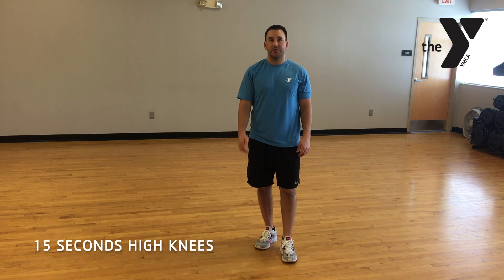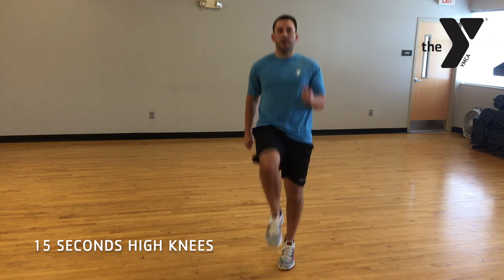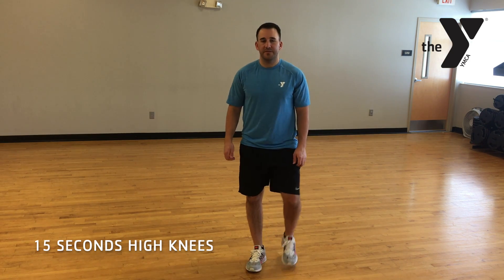After you've done 20 jumping jacks, you're going to go straight into 15 seconds of high knees. So we're going to squeeze it up, arms pumping, watch the clock for 15 seconds.